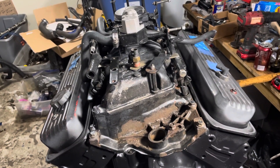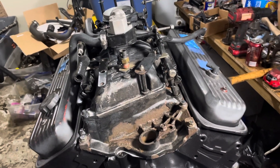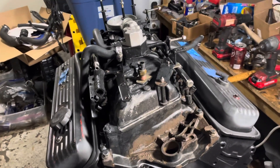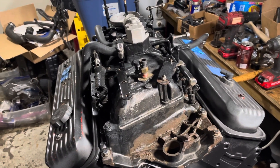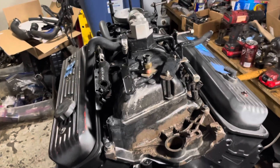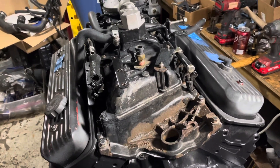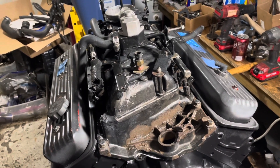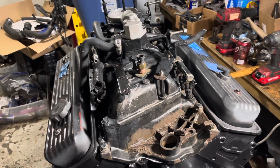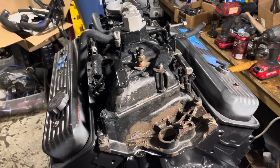Hello, welcome to another video by LSX Engines Tuning and Marine. In this video I'm going to show you how to statically time a Mercruiser. This is a 5.0 liter multi-port fuel injection engine. This is a later model fuel injection system — it appeared around 1996 in the cars and trucks, in the 5.7, 5.0, and 4.3.